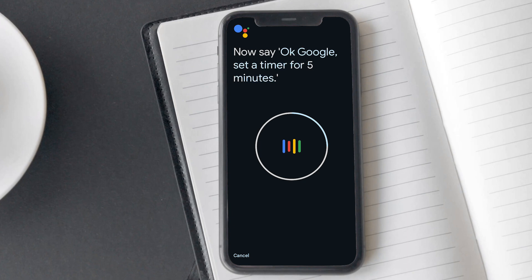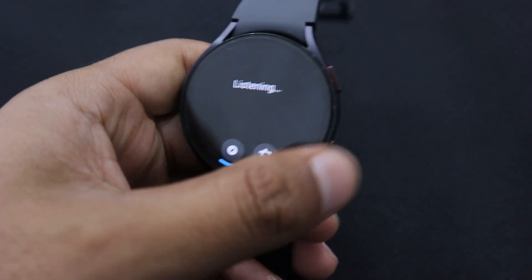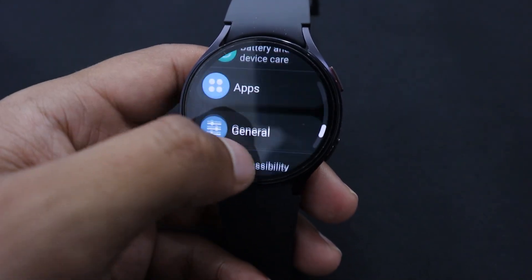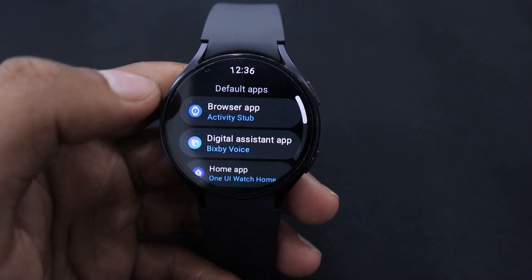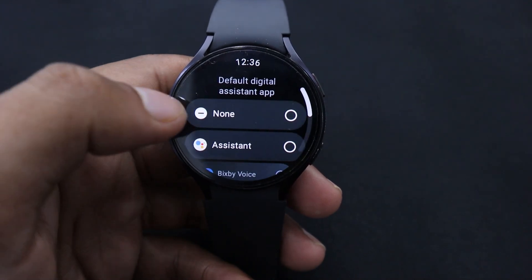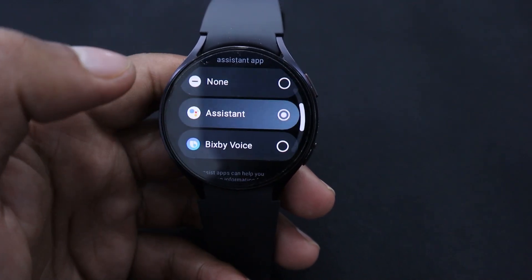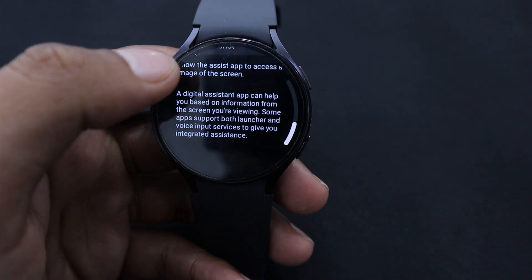Before you start using Google Assistant on your Galaxy Watch, you would also want to select it as your default Assistant. To set up Google Assistant as default, first open Settings and scroll down to find Apps. Now tap on Choose Default App. After that, you need to open the Digital Assistant app. Here you will see that Bixby is set as the default app. To change it, just open the default app and select Assistant. Tap on the check icon to confirm your selection. Now Google Assistant is set as your default Assistant app on your Galaxy Watch.